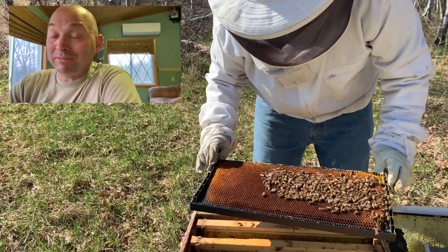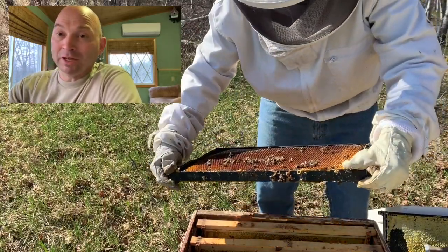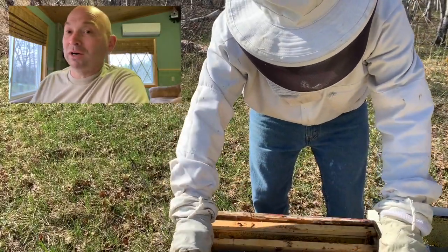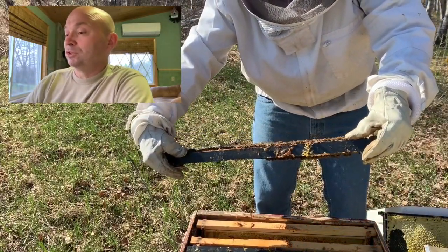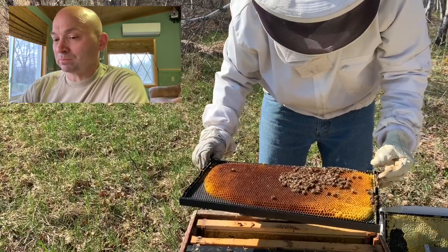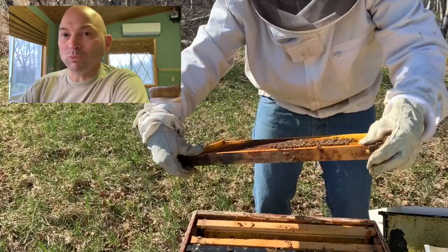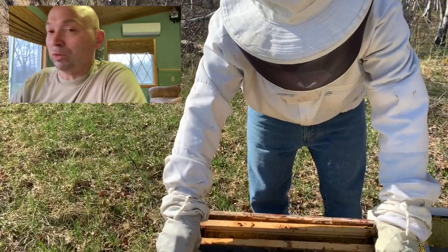I didn't even think this hive survived the winter - I cracked it open about a month ago, didn't see anything, and assumed it was dead just like the rest. When I went down two weeks ago, lo and behold, there were bees and there was brood. Pretty happy that I've got two hives to try to rebuild on. It's been a devastating winter for me and a lot of other people, but I'm pretty confident I can rebuild and adapt and overcome.